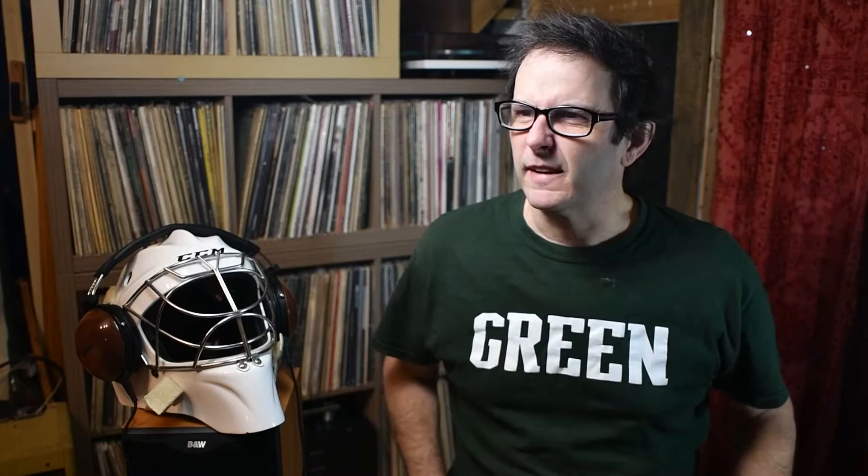Going back to when they were cutting 78s, musicians would come into a studio and use either a wax cylinder or a wax disc. They had what look like old-time megaphones — conical tubes — that would focus all the sound from the wide end pointing at the musician to the narrow end pointing at the cutting head. That sound would get funneled down the cone, vibrate the cutting head, and make the marks into the wax that were then used to press records.